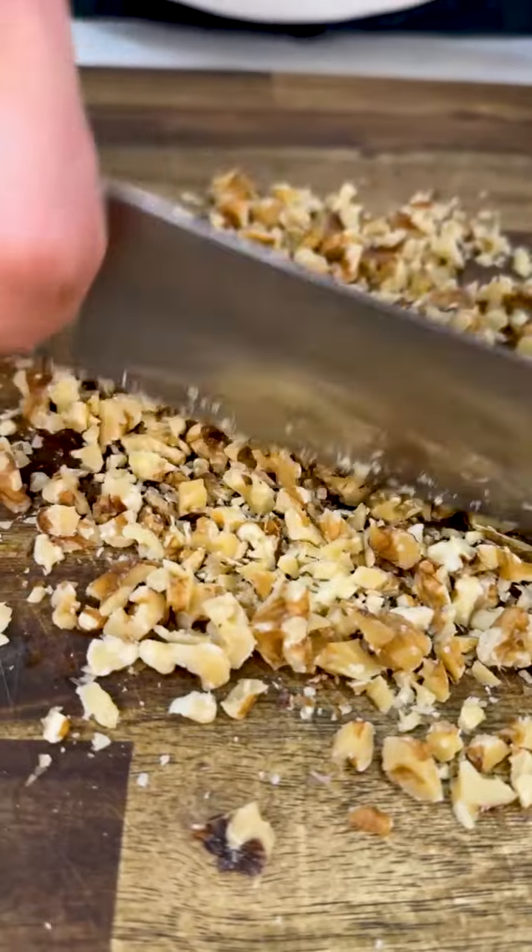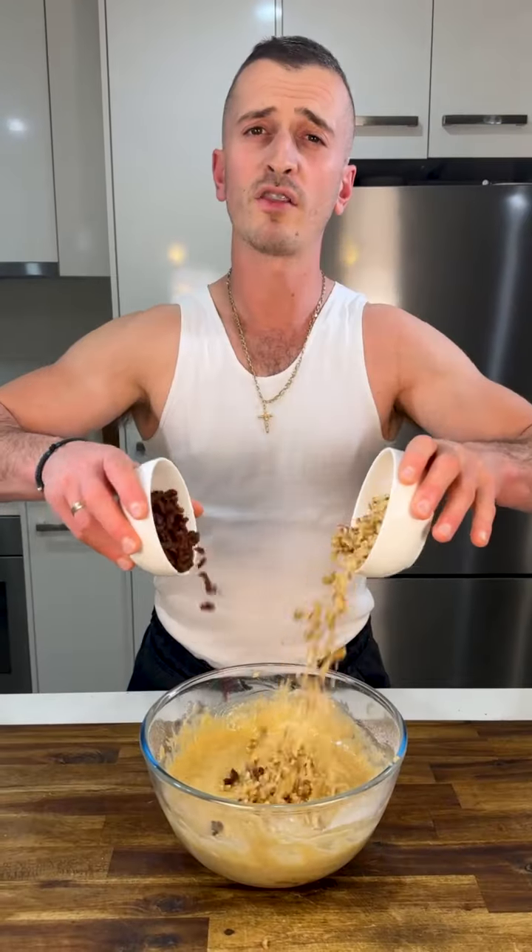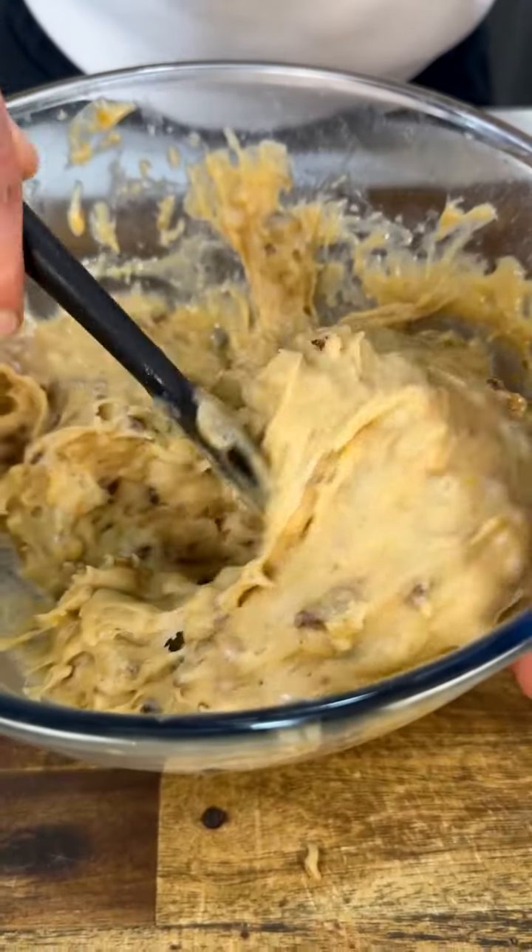Get your walnuts and chop them so they're smaller. Get your sultanas and slice them a little bit also — it's nicer with smaller pieces. Put everything inside your mix and mix so everything is combined.